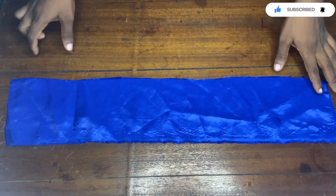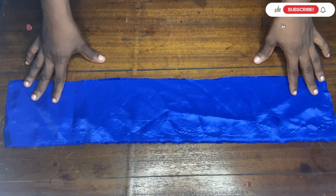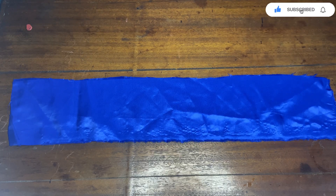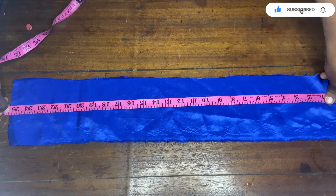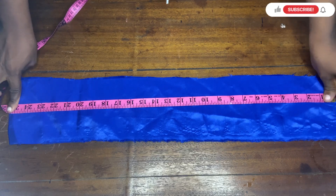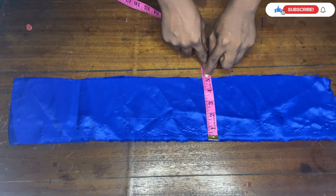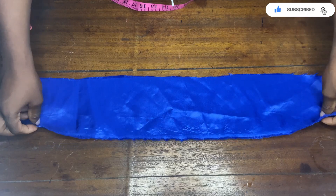Hi guys, welcome back to my YouTube channel. Today we're going to be learning how to make a scrunchie headband just like the one you saw in the thumbnail. This tutorial is going to be very short and very simple. The measurement of this satin fabric is 25 inches from left to right and 5 inches from up to down.